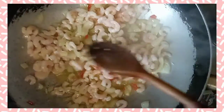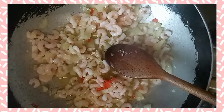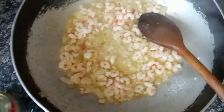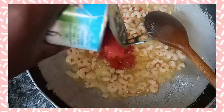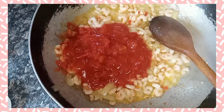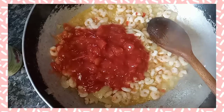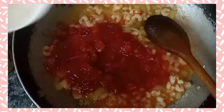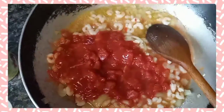After three minutes, you're gonna add in one can of tin tomatoes — all the ingredients will be in the link in the description if you want to follow this recipe. You're also gonna add in some hot water to help the sauce all come together.